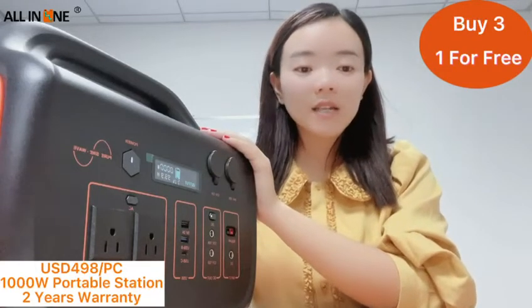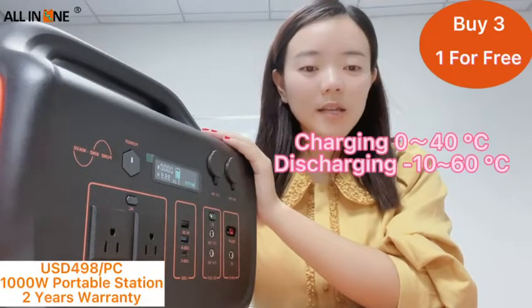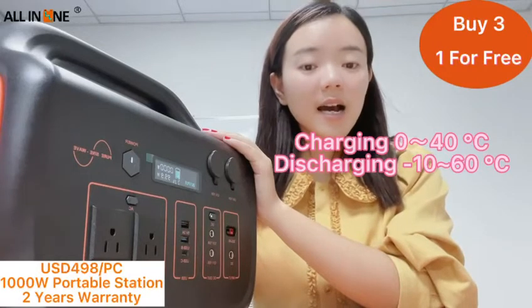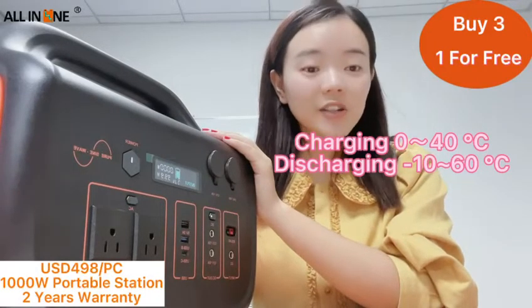The product can be charged at a temperature range from 0 to 40 degrees centigrade. The product can charge equipment at a temperature range from minus 10 to 60 degrees centigrade.